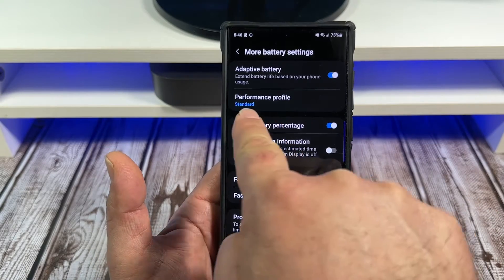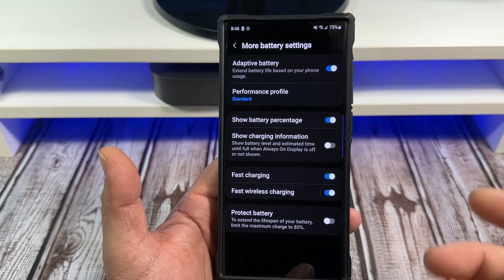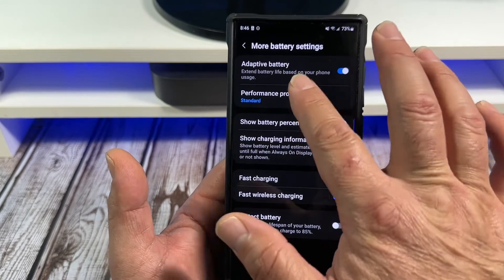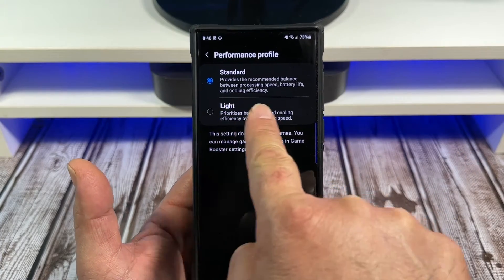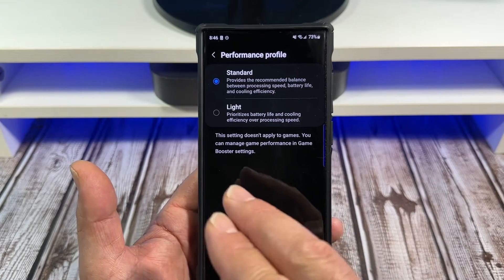Also, you have what's called your Performance Profile. I should probably make a separate video for that. This is separate from your Game Booster — inside Game Booster there are different settings. Tap on this right here and you can see what's happening. If you leave it on Standard, where you're supposed to, it provides the recommended balance between processing speed, battery life, and cooling efficiency.